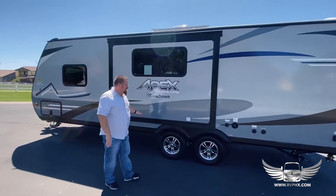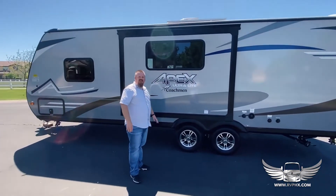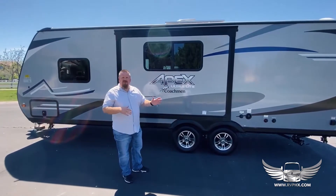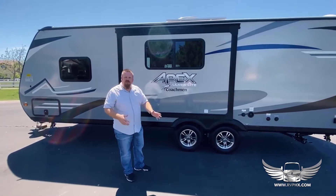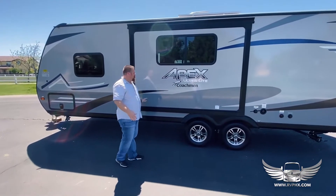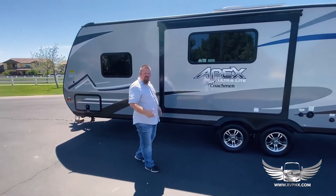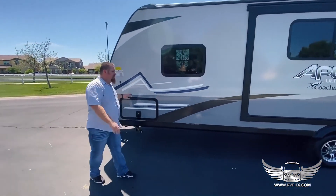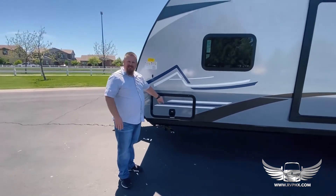This is a slide out — it comes out about four feet, so make sure when you're sending the slide out you're looking for anybody outside. You don't want to slide it out into somebody, and make sure there's not a tree or another vehicle nearby. We recommend you have a spotter when you go ahead and send this out, and just be careful when operating the slide.